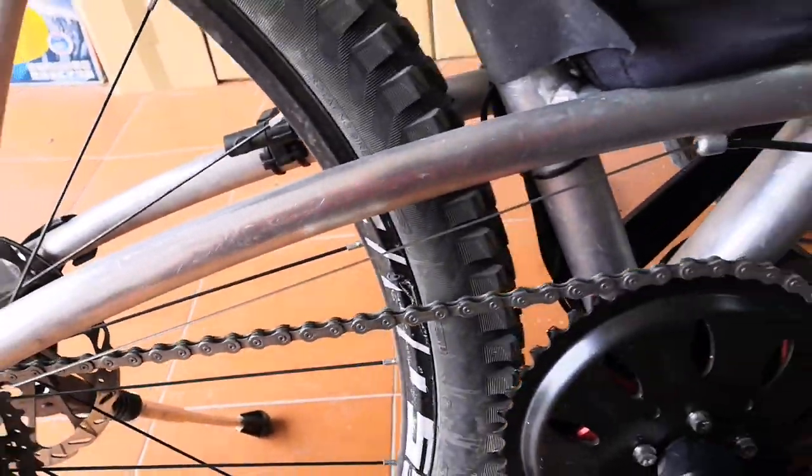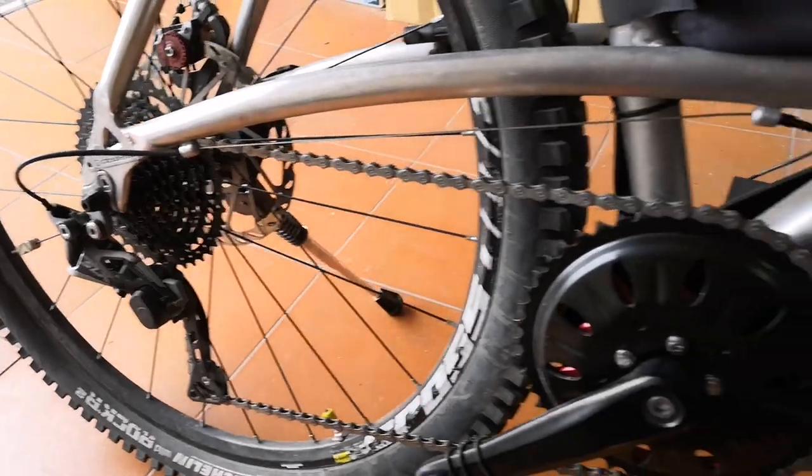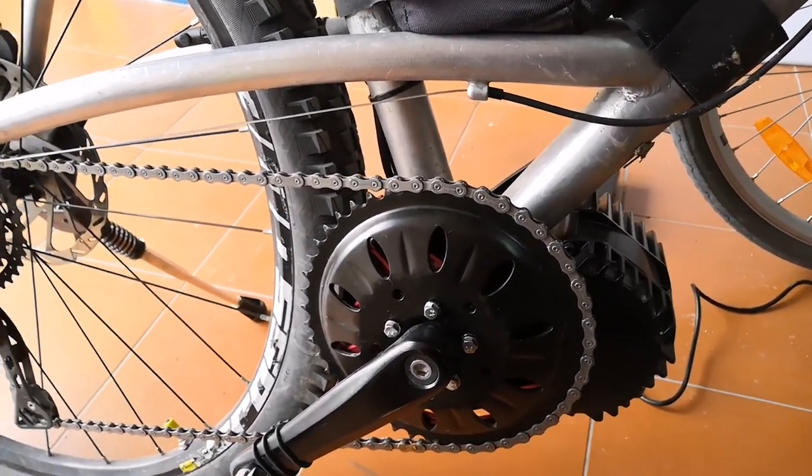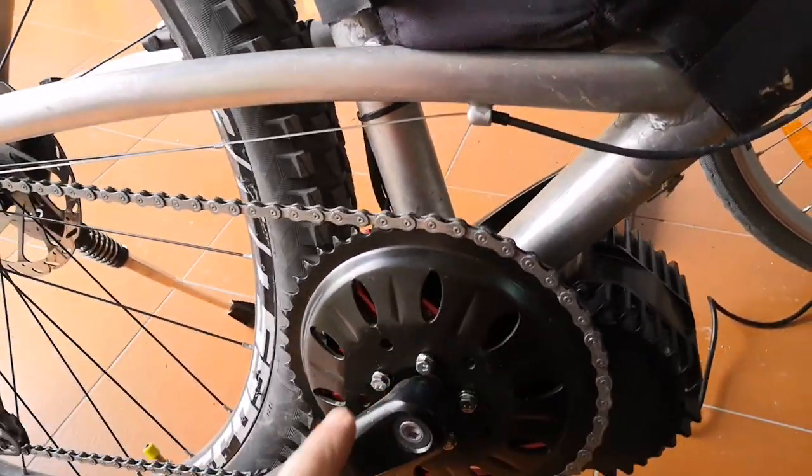So in the easiest gear now it's a one-to-one ratio — 42 at the back and 42 at the front. I wasn't 100% happy with the cadence I needed to pedal at to get up to a higher speed, which is the idea for putting the 46-tooth one back on.